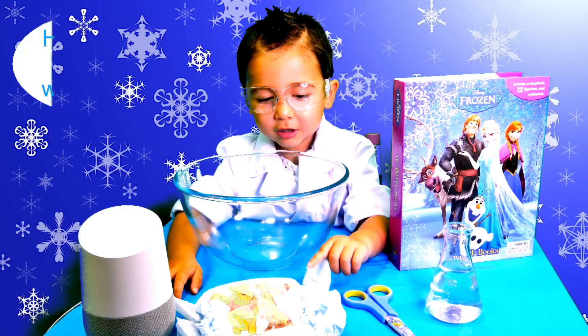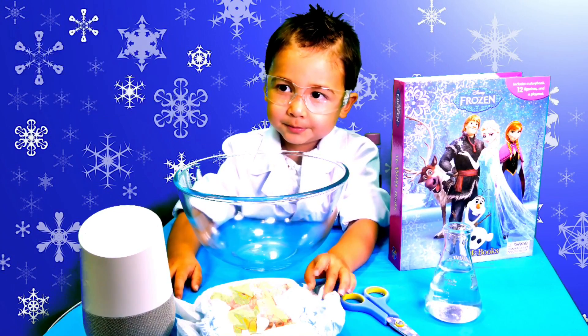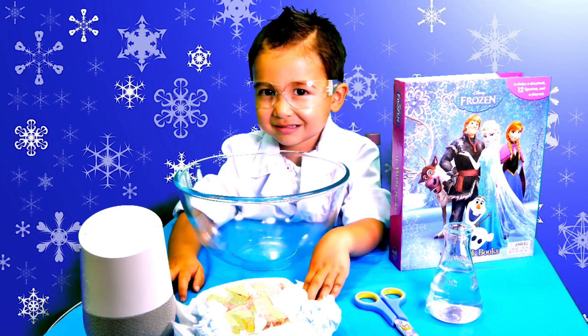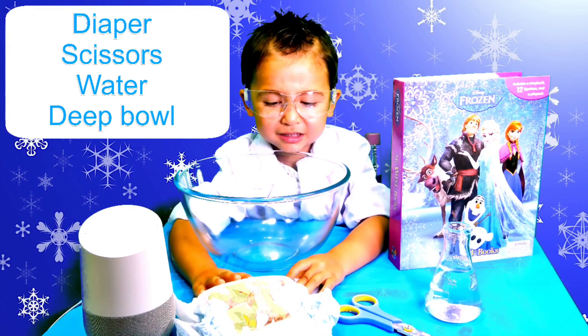Okay Google, how to make snow with diapers. Cut out the bottom of your diaper, then carefully peel out the white, fluffy, cottony stuff. Place it inside of a deep container.